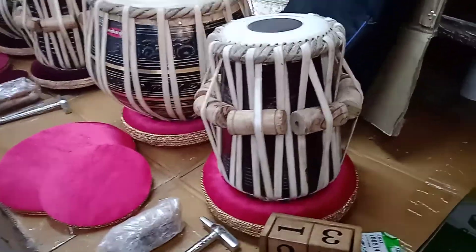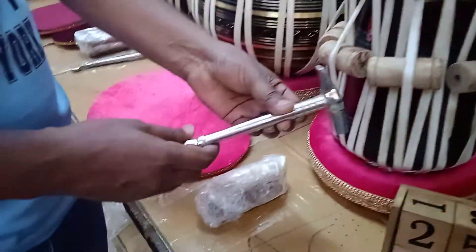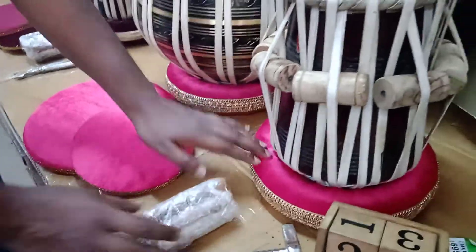Maharaja black brass tabla set, tuning hammer, ring set, top course, padded carry bag with the tabla set.